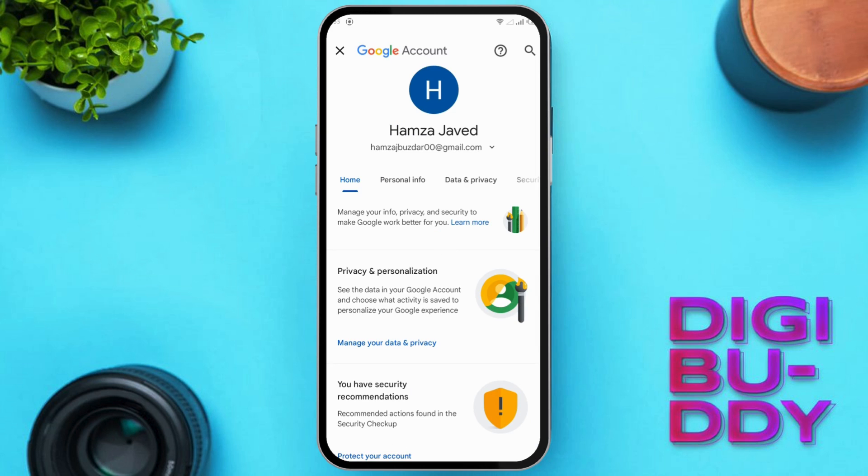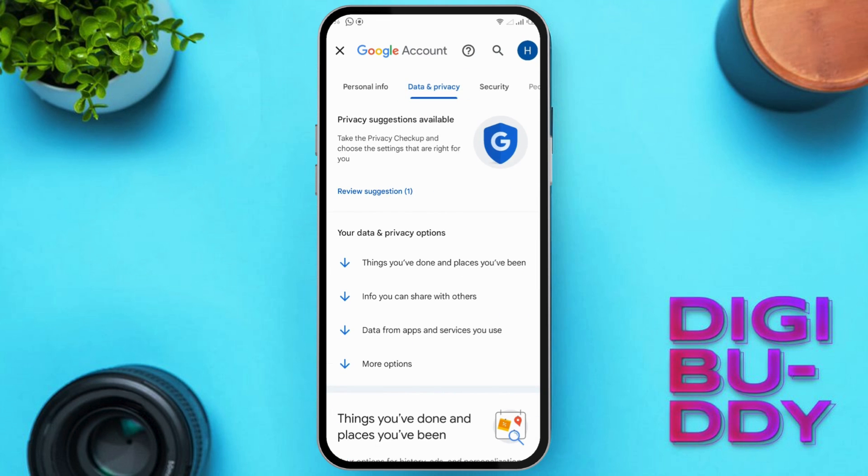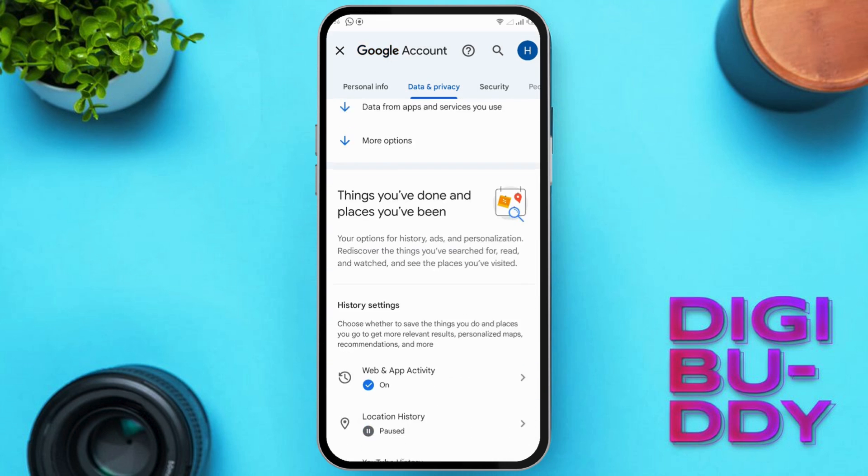Now, let's go to Manage your Google Account. Then go to Data and Privacy. Scroll down until you see Delete your Google Account.